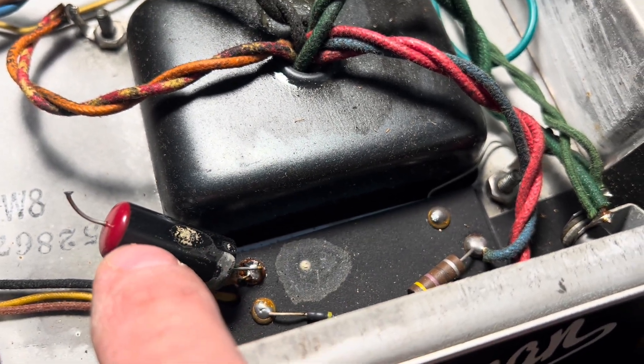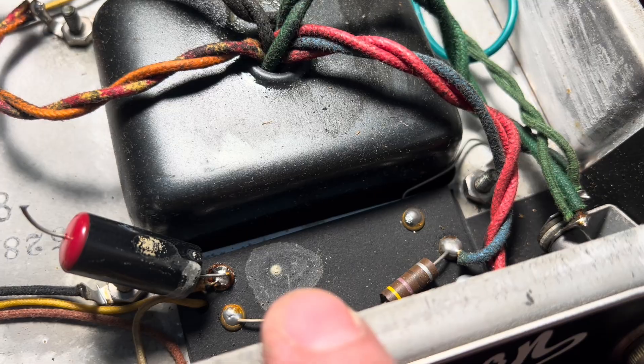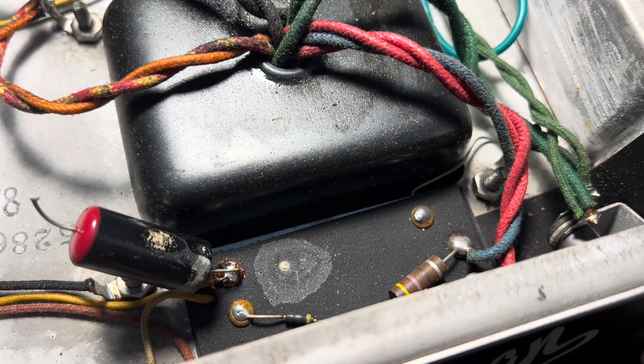Your bias filter cap — leaky. That would have been bye-bye tubes. Thank you for hanging out again for another episode of Forgotten Gear Restorations. Don't forget to like and subscribe. Bye.